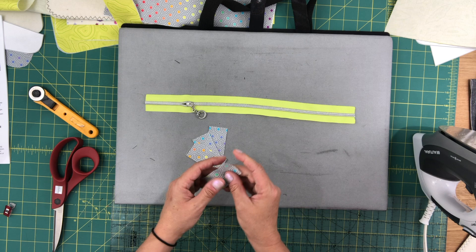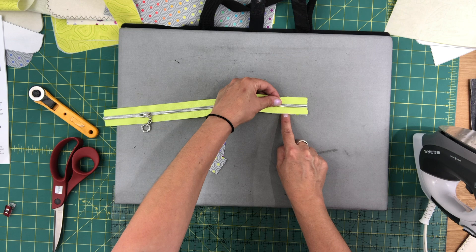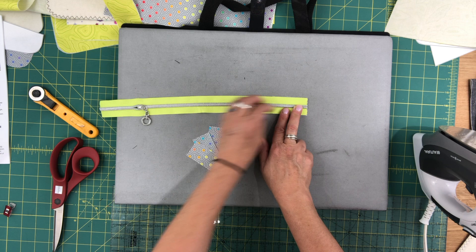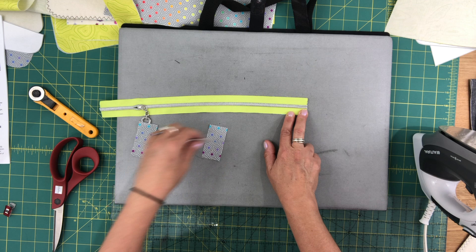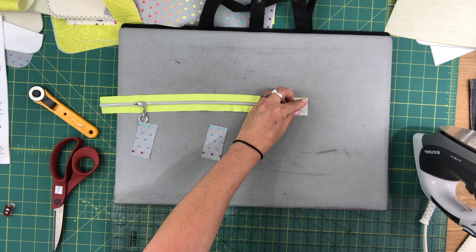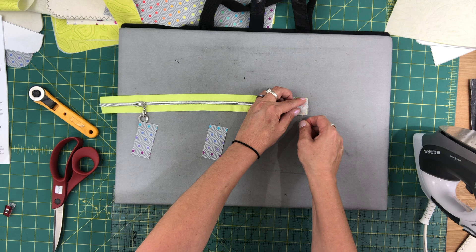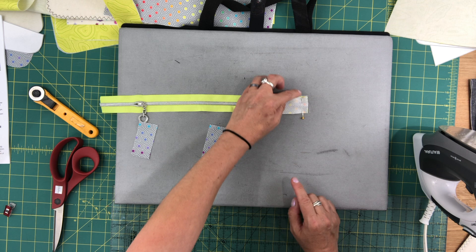Now you're going to place one of the zipper tabs on your work surface, right side facing up. Place one end of your zipper — it doesn't matter which end, we're going to be attaching tabs to both sides. Both the zipper tab and the zipper are right side facing up. Then you place a second zipper tab, wrong side facing up. Pin all the layers together. Then go over to your machine and sew all three layers together with half an inch seam allowance from the end of the zipper. Make sure that you backstitch at the beginning and the end.